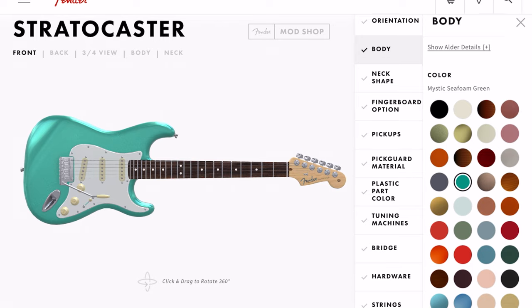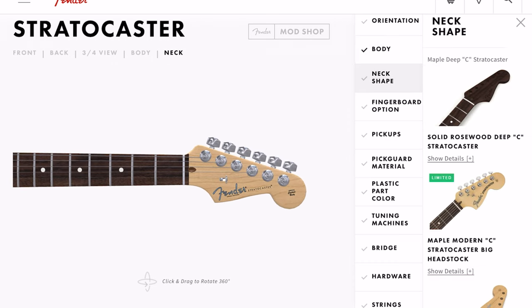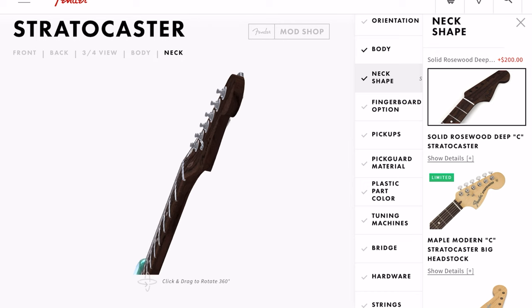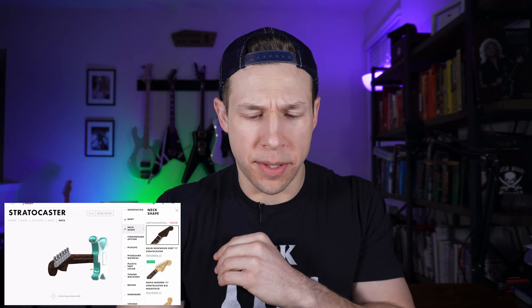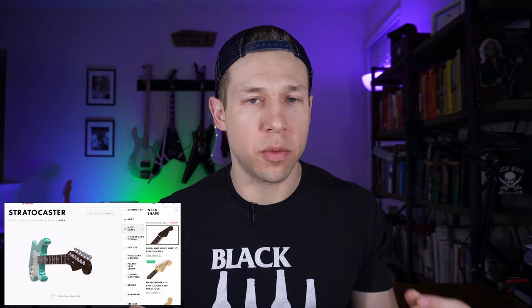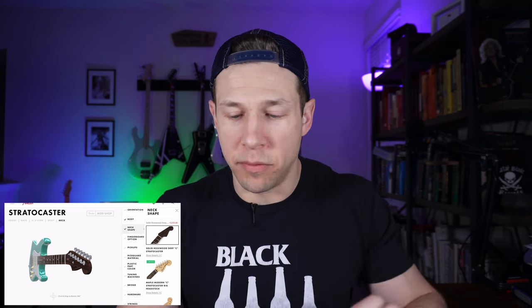And then neck shape. Wow, looks like you can get a solid 100% rosewood neck. I don't know what the rainforests are going to think about that, but it does look good — check that out. This is going to be a really unique look. Not a lot of people have Fenders with dark headstocks, so if you're looking to kind of stand out, this might be for you.